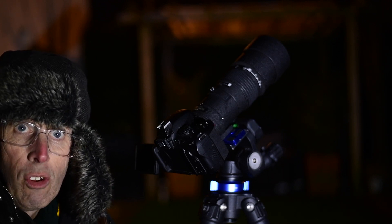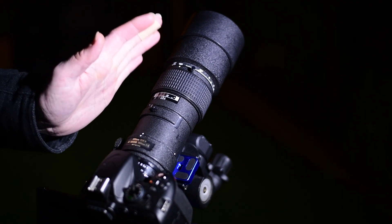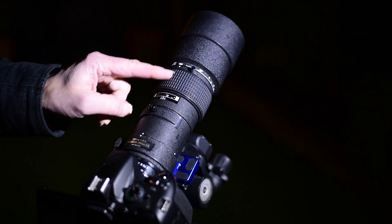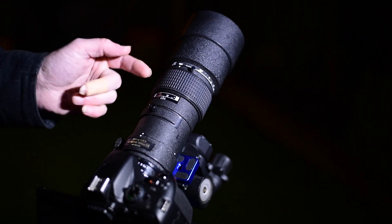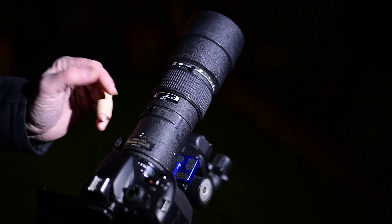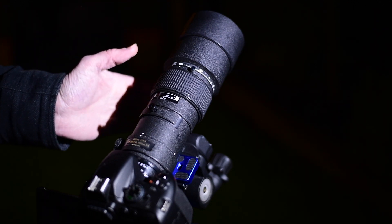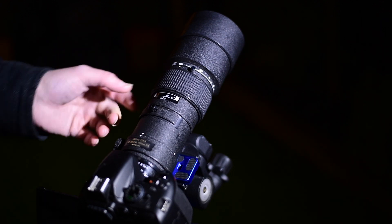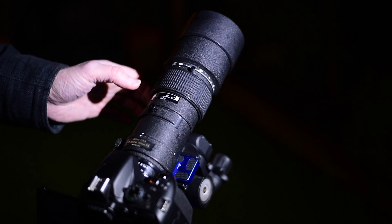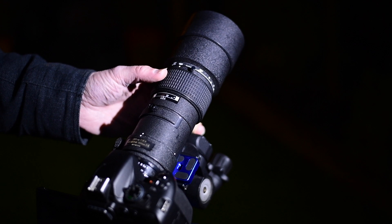I've now got it set up looking towards the star. Get familiar with the focusing ring on this lens — this is the focusing ring. There's a switch around the other side that I had to turn to get it into manual focus, which you may have to do on your lens — it depends. Some lenses you can focus without switching to manual, but this one I've switched to manual. It's actually a pretty old lens, but as you can see from the quality of the last pictures, it's really good.